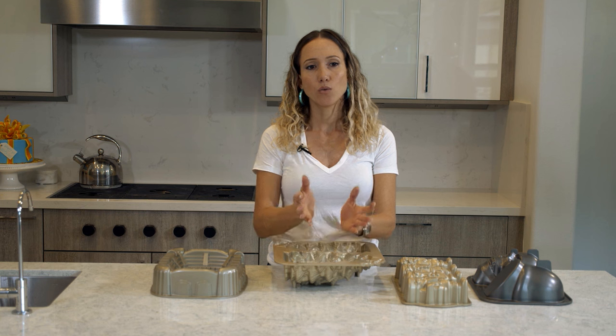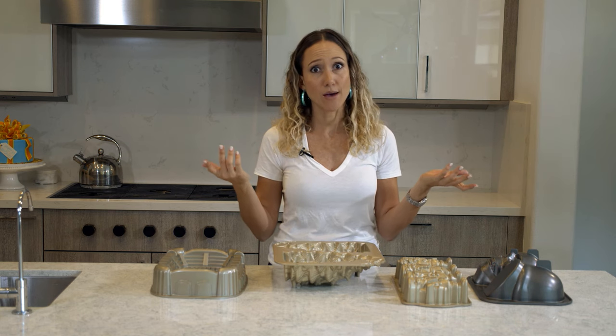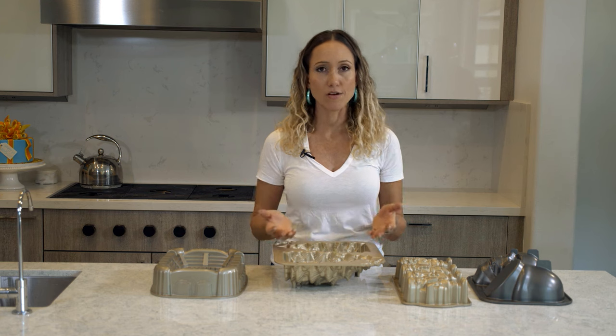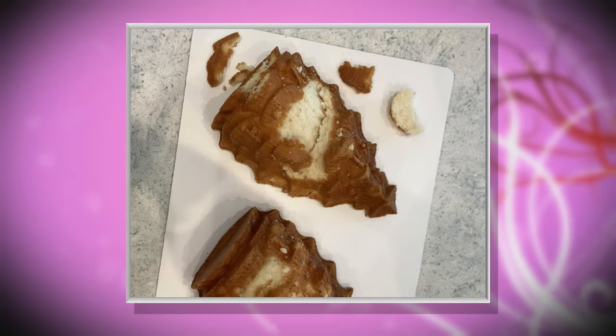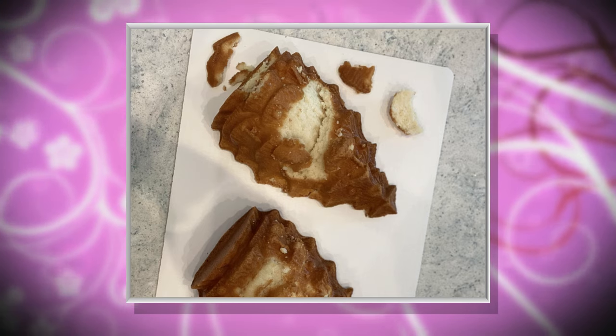It will not caramelize enough around the edges and then it'll be too gooey. Trust me, because it happened to me several times. When you flip it over, no matter how long you wait, if it wasn't ready to come out, it will stick. If you leave it in too long, it will also stick — I have no idea why, but it does. I tried overbaking it thinking it would definitely be well done and not stick, but it did. It needs to be left in for the right amount of time.